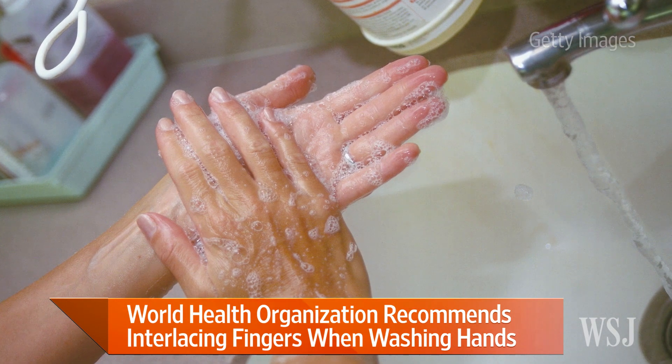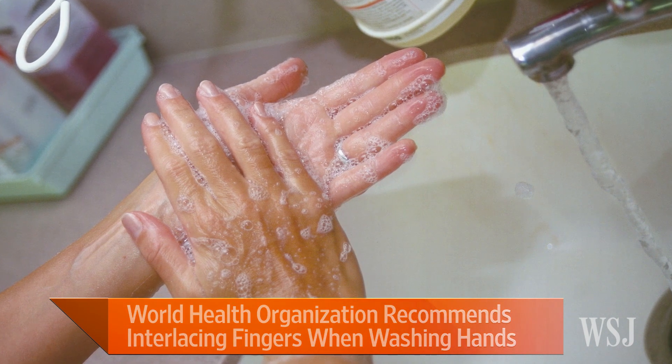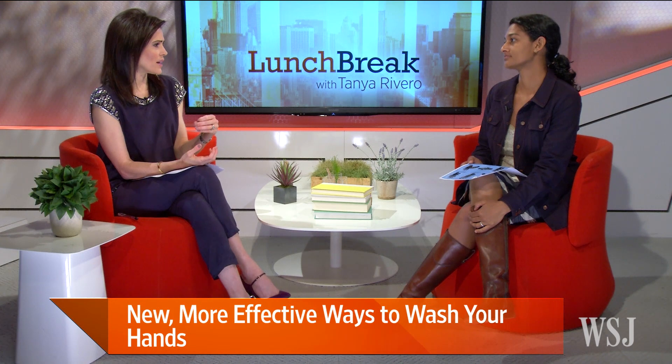We have a lot of bacteria on our hands — more than we may realize. It's particularly important in the healthcare setting because you're talking about life and death situations. People are getting MRSA, sepsis, and all these infections that can be deadly.